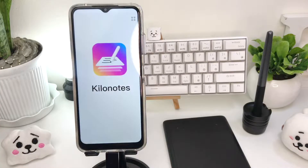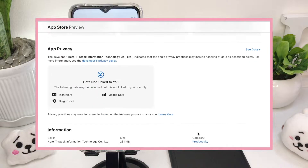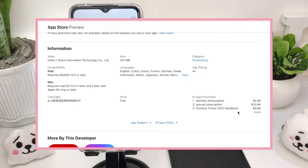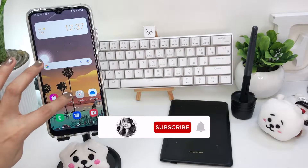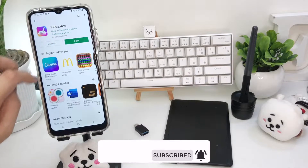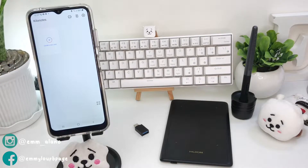Kilo Notes is a free note-taking app with in-app purchases like monthly and annual subscriptions and other handbooks to choose from. It's compatible with iOS, iPadOS, and MacOS with M1 chip. But it's also compatible with Android devices too, so I'm going to be using the Samsung A22 5G in this video. You can go ahead and download Kilo Notes from your Play Store or Galaxy Store.